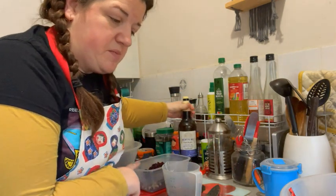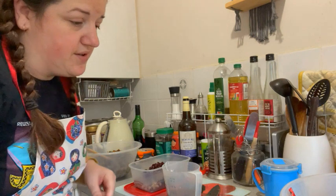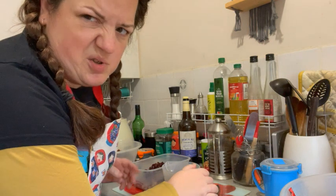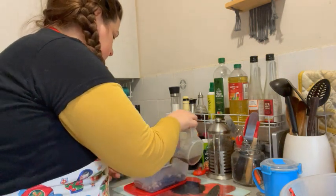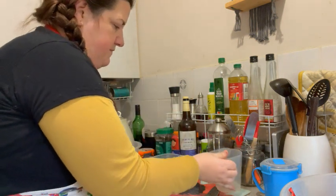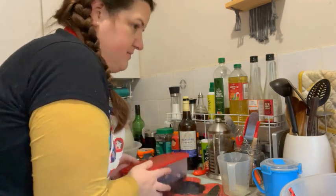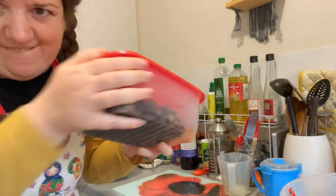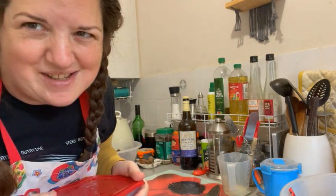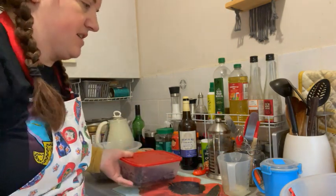For my Christmas pudding recipe you need to leave the fruit to soak for at least a week, so I'll mix the liquid through, put the lid on the box, and leave it until at least next Saturday — maybe longer. Of course, the cat now thinks he's getting something.